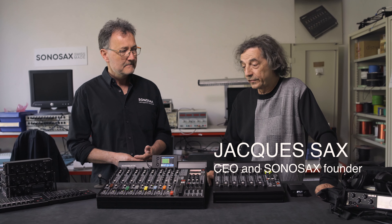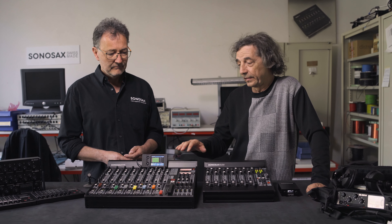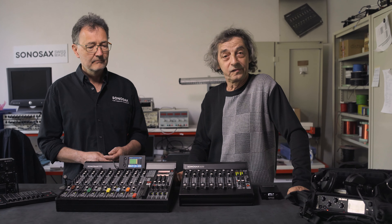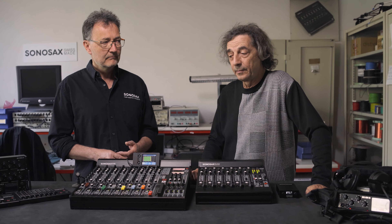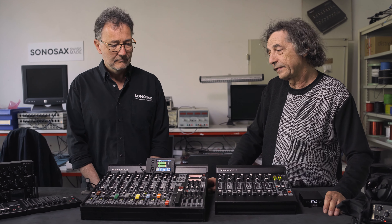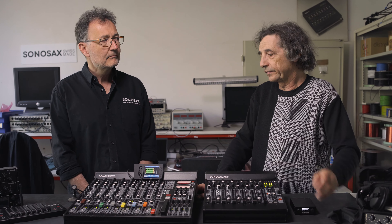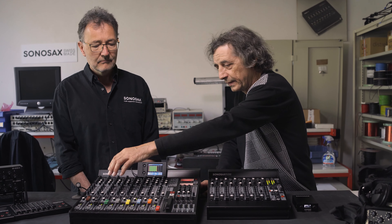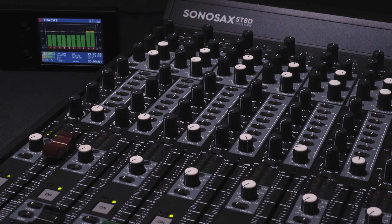The ST range is the continuation of the very famous S6S. We developed this range around 20 years ago and it's still today on the market and it's still used in many feature films. The S6S was too small for a lot of productions and customers asked to have more buses and more auxiliaries, and we also added some more features. So this is purely an analog mixer.